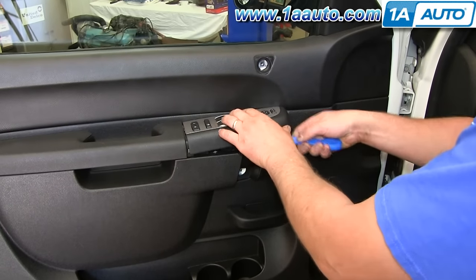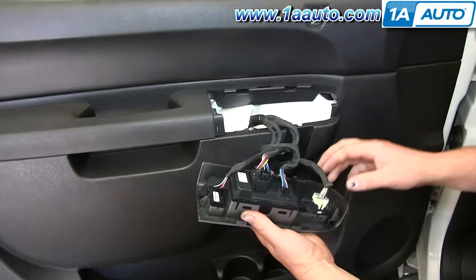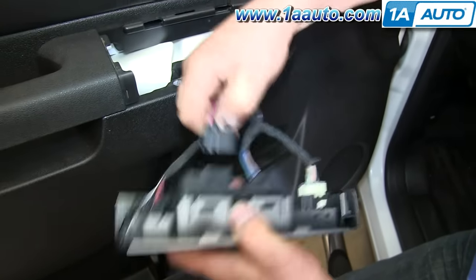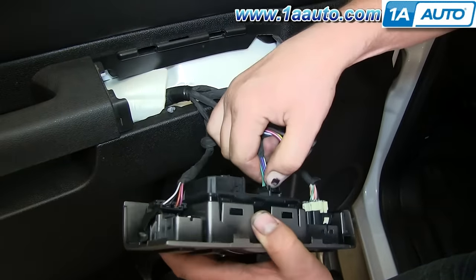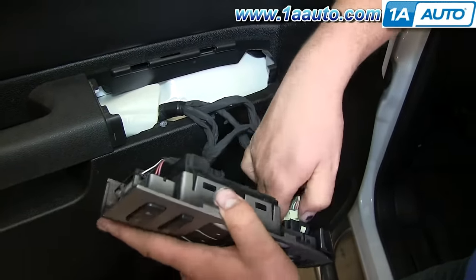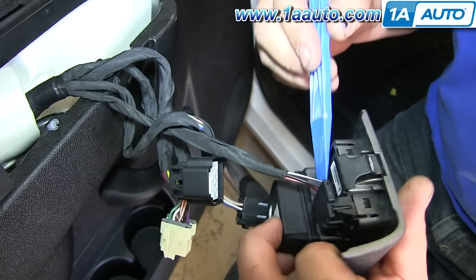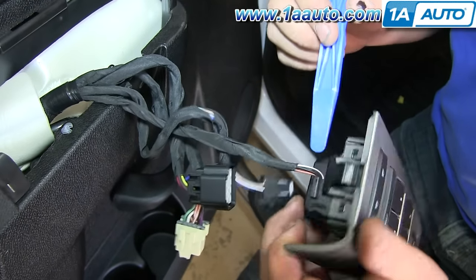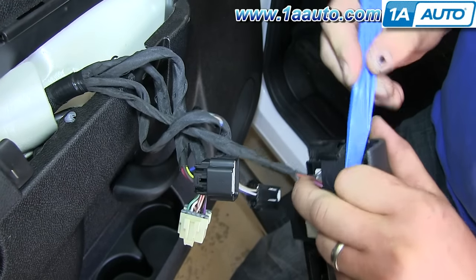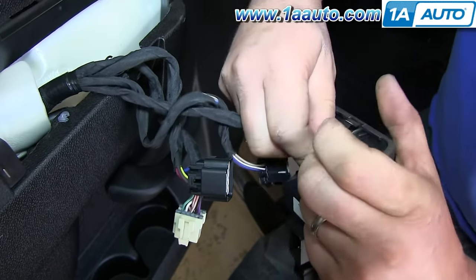You want to pry up that switch panel and just disconnect these harnesses — just push the tab on the top and pull back on them. For this lead, there's a tab on the back of it; you just want to pry out that tab, and then the clip will actually pull up and out.